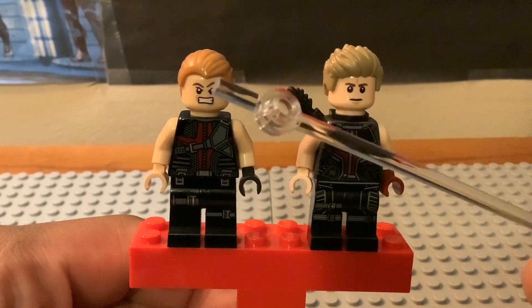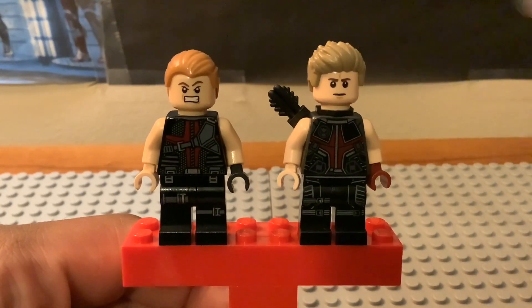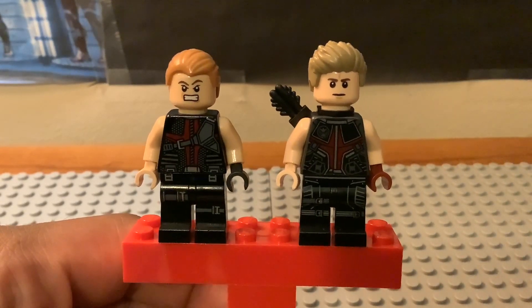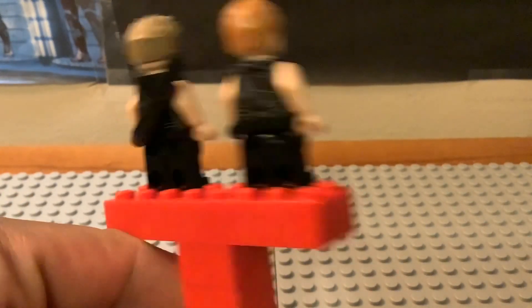They also have different hair pieces. The 2012 version has a sleeker style in a lighter tan color, while the newer one uses the CMF Series 2 hair piece in a darker tan. Jeremy Renner's hair is actually dark brown rather than tan, so neither is perfectly accurate.